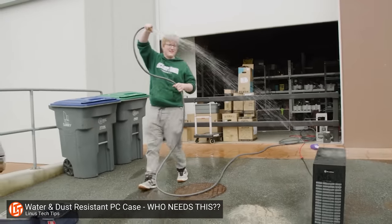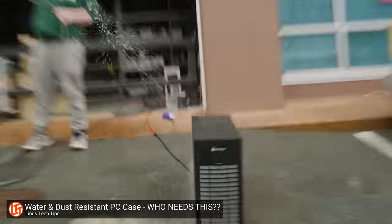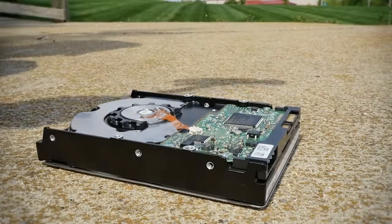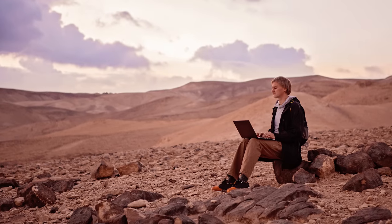Let's first talk about physical protection. While you probably don't need me to explain that cases block your components from liquids and pets and hammers, they also keep your components from being damaged by static. It's pretty easy to short out an exposed motherboard just by touching it if a static discharge occurs, especially if you live in a dry environment. But if you happen to zap just the outside of your case, the excess electricity should just harmlessly find a ground instead of frying your expensive parts.